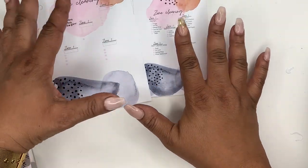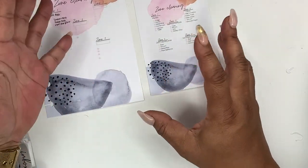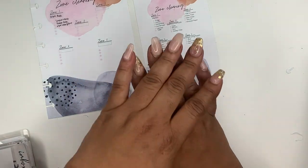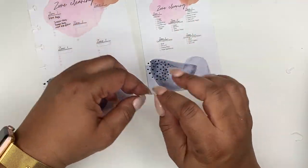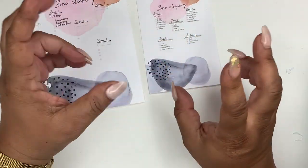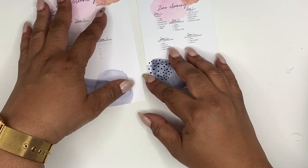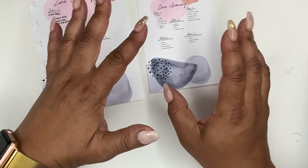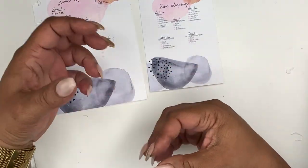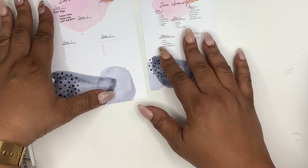That's pretty much how zone cleaning works and the full breakdown. I changed the insert so you can write your own zones in. I'm also going to leave you with links to videos where I get inspiration for zone cleaning, a couple of my favorite Fly Lady content creators to watch, and a link to the Fly Lady's website on zones. She may have updated it recently — it was much more readable when I looked today.